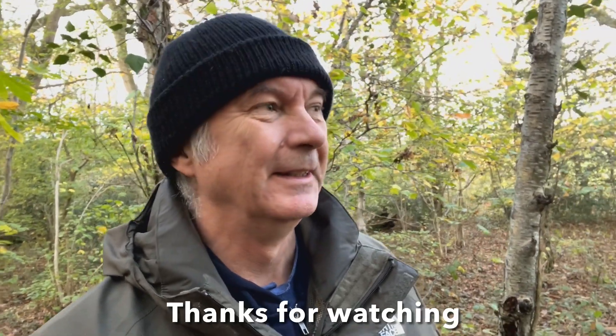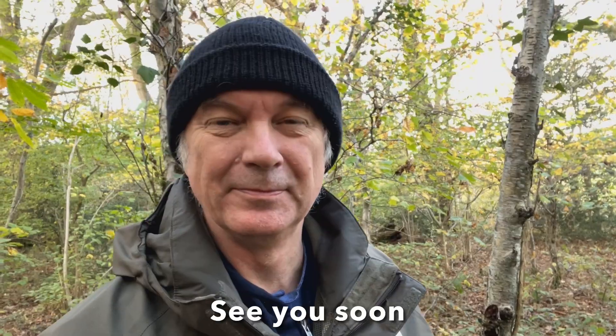So there you go — a quick video of my four favourite knots. I'm going to leave it here because there's shooting in the next field and I don't want to get my head blown off. See you next time when I'm roving about wherever it may be. Don't forget to like and subscribe — that would be great. See you next time, bye!